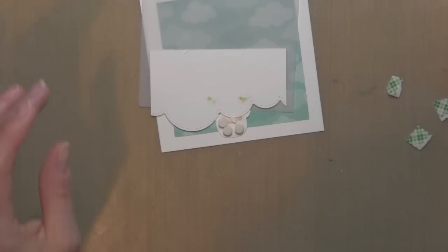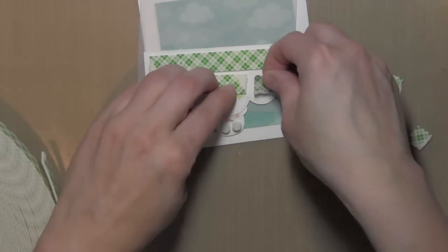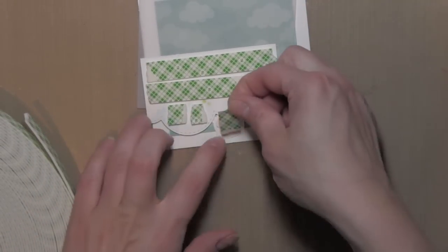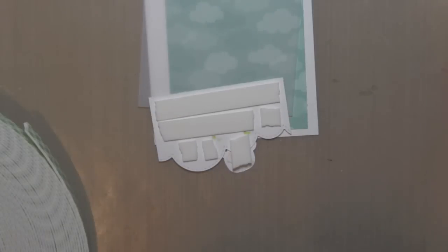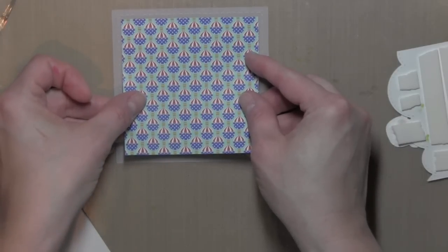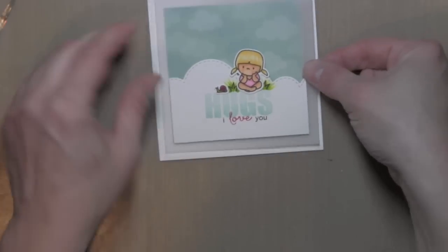I'm ready to start assembling the card. I'm going to use some foam adhesive on the back of the cloud piece to pop it all up. This gives subtle dimension without a really bulky card — I love using foam adhesive and layers of paper and vellum because it keeps your card relatively flat but looks very dimensional. I'm adding adhesive to the cloud piece, which is die cut from some Doodlebug pattern paper to three-and-a-half inch square, then placing that behind the vellum, lining up my cloud with the bottom of the paper and placing it on top. That's how my card is going to look.